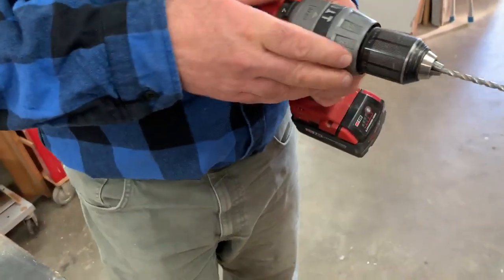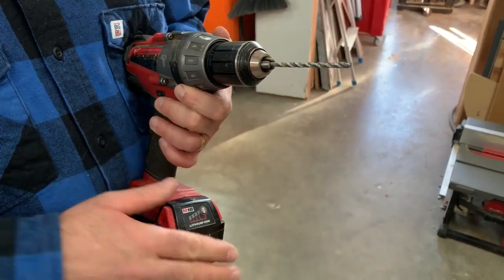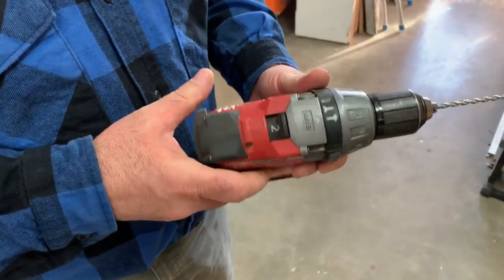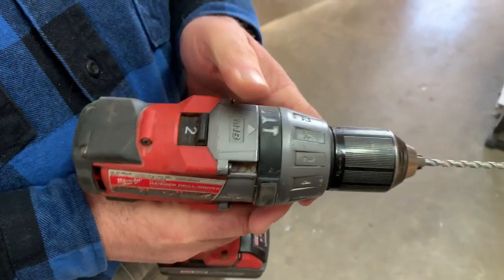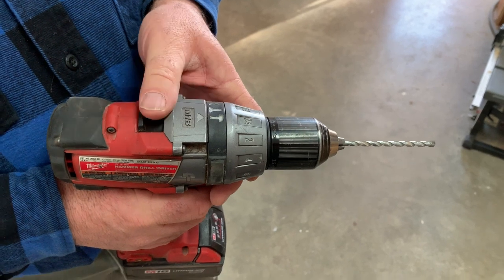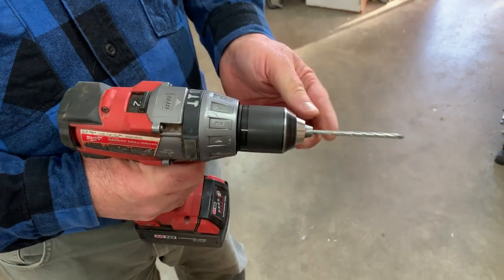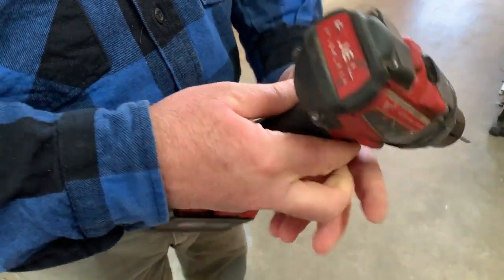If you've had bad experiences with cordless tools in the past, the new world of lithium ion tools — which is across the board across all brands — is really going to surprise and impress you. Almost all drills also have a low gear and high gear setting. For drilling in metal and sometimes masonry you'd want a slower speed — that's full speed on the low gear setting, so you're going to have more power but slower speed.